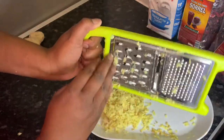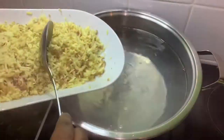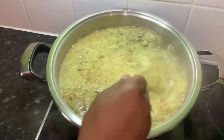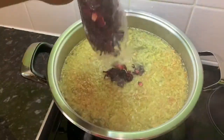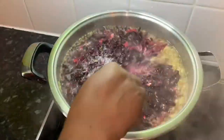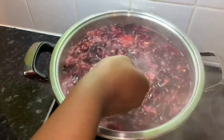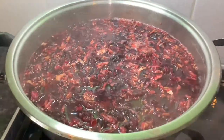Now the water's come to a boil, I'm gonna add the ginger and stir it in. Next I'm gonna add my sorrel. Now the first part is complete, I'm gonna turn my fire off and let that sit overnight.